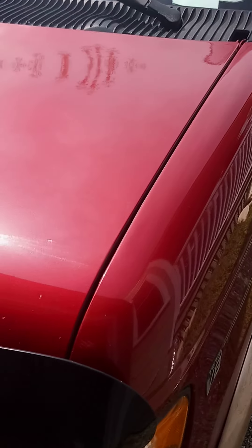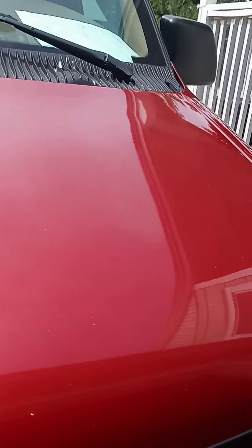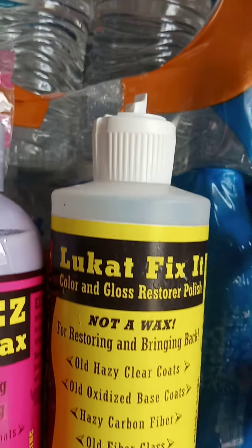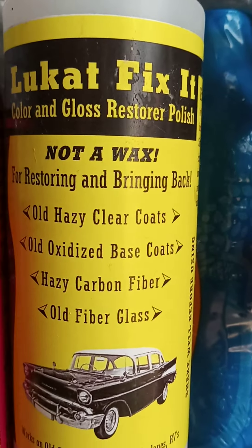Now look at this. This is something I found on YouTube and I ordered it right at the store and spoke to the owner — and this is just amazing. I would like to introduce you to Lukert Fix. That's the one for the paint restorer.